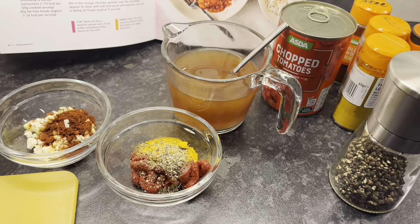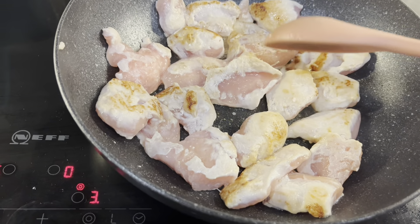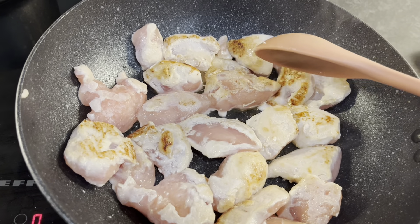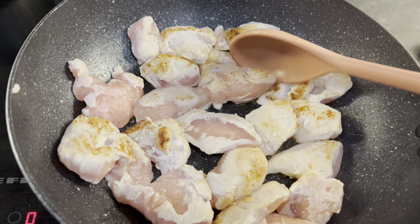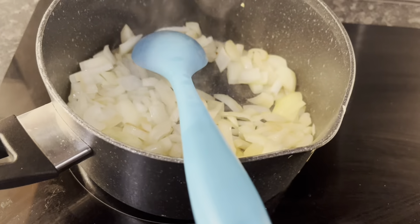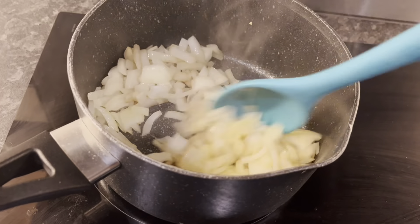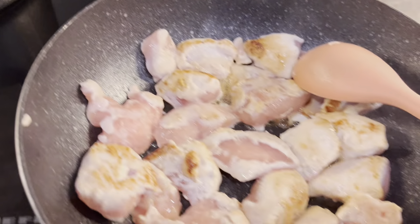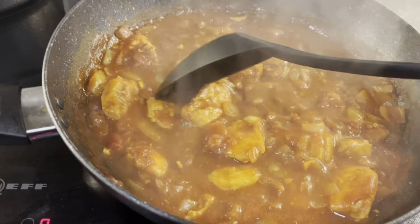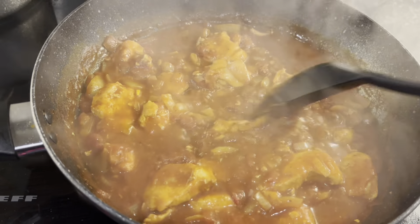The recipe says to fry your chicken, take it out of the pan, then cook everything else in the same pan. Because I'm using frozen chicken I'm cooking that separately and using a pot for the other ingredients, then combining them to finish cooking. Here it is all ready in the pan — it looks amazing. I'm hoping it tastes as good as it looks, and I'll show you when it's on the plate.